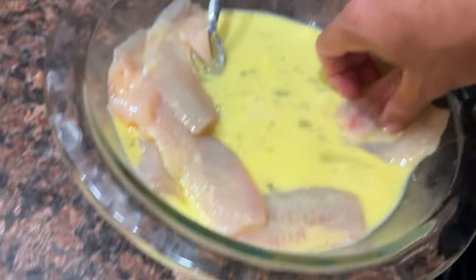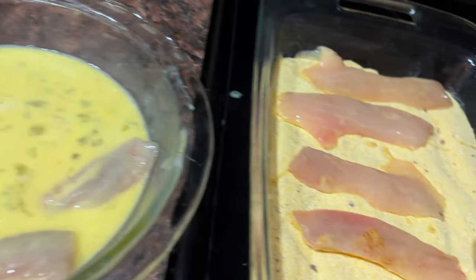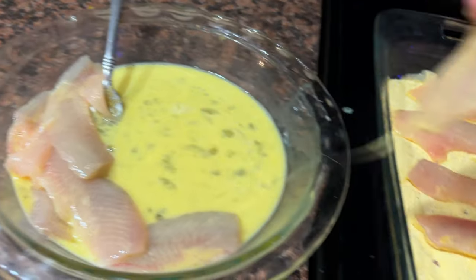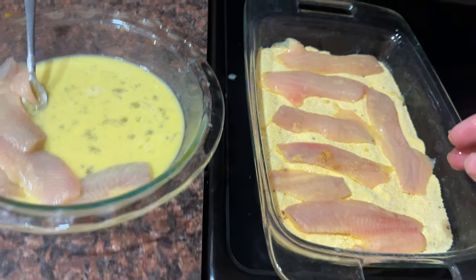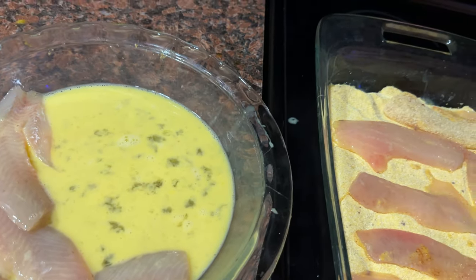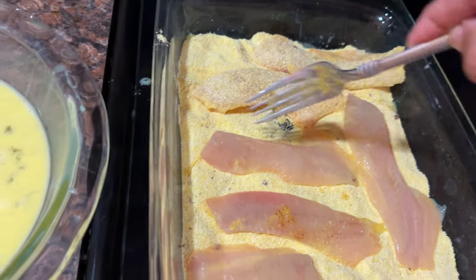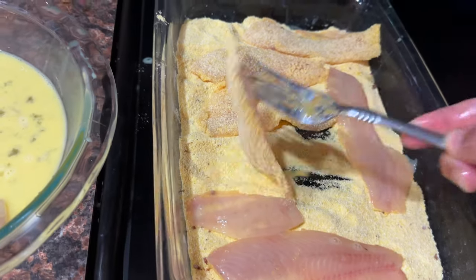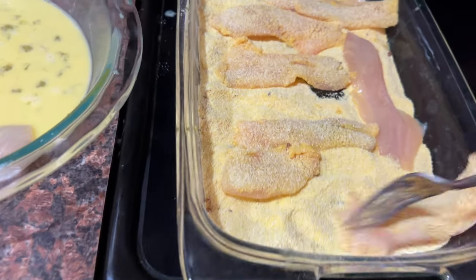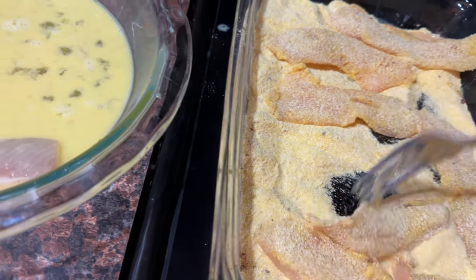Some people do a double egg wash where they put it in the egg wash, then the crumbs, back in the egg wash again, and then back in the crumbs a second time. You do it to your personal preference. I like mine just with one dusting of cornmeal. But you want to make sure you get everything coated up evenly — flip it around, stir it up. This isn't rocket science. This is just frying fish. It should be pretty simple and basic.